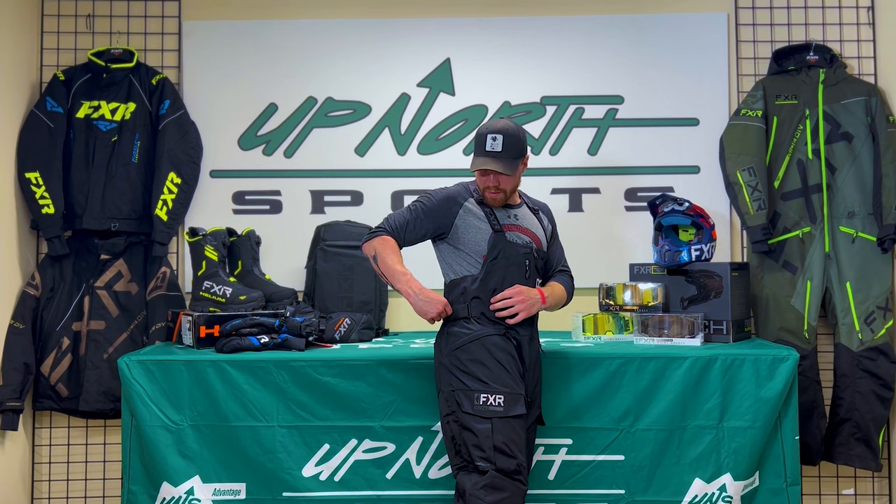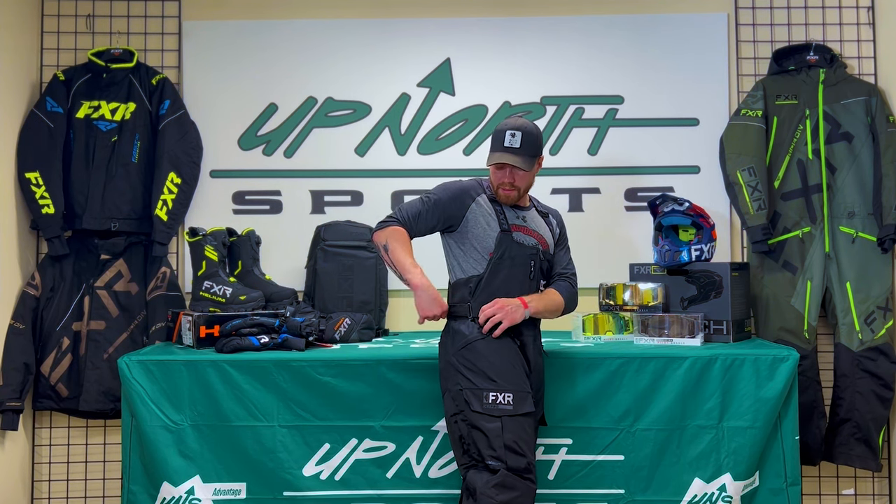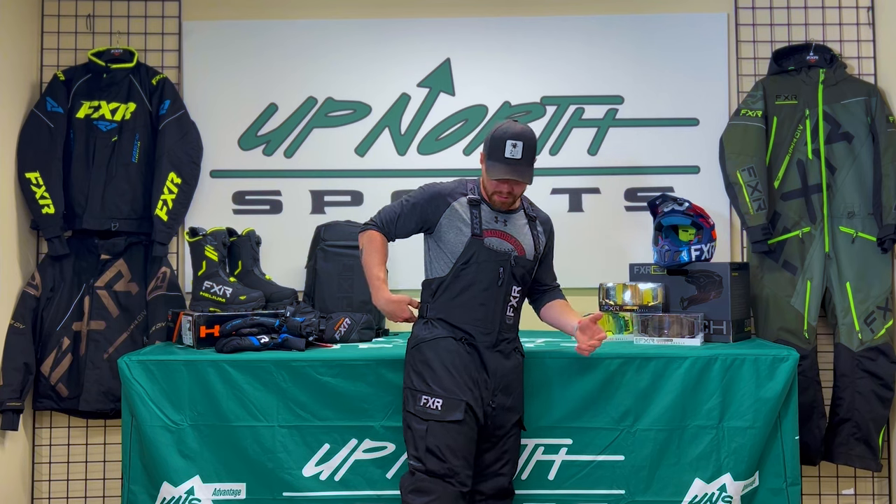So if you are a taller, skinnier type, these will definitely work for you as well.